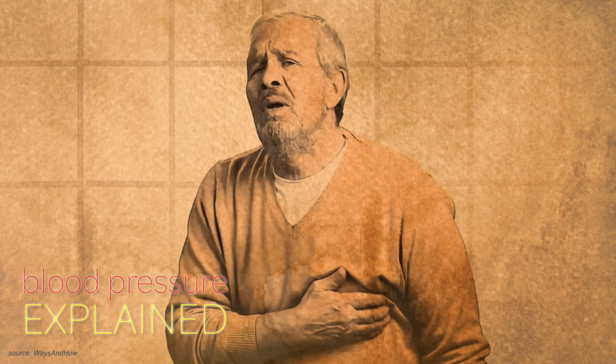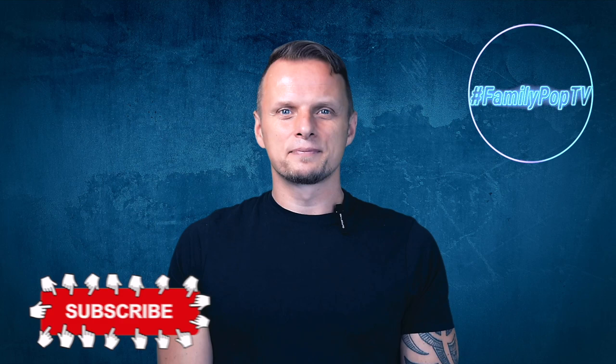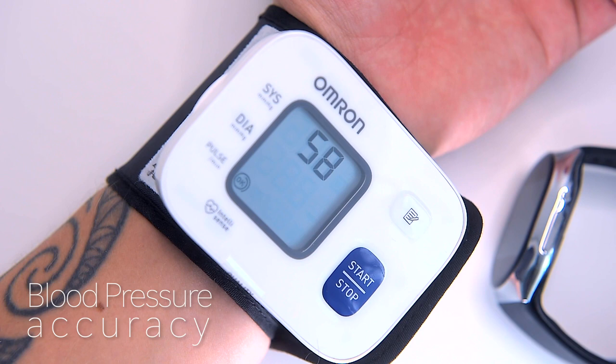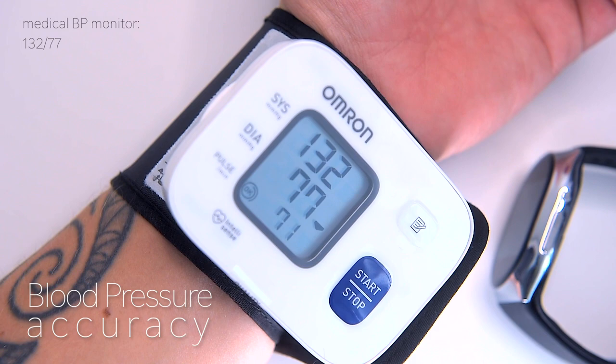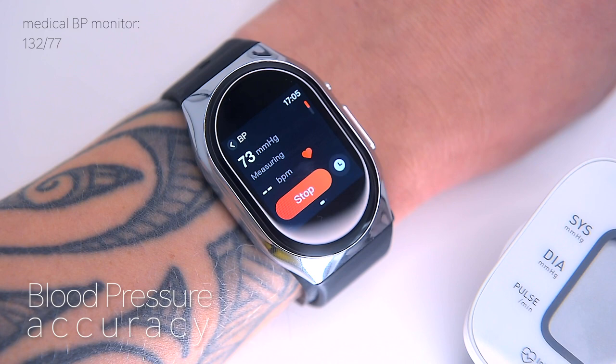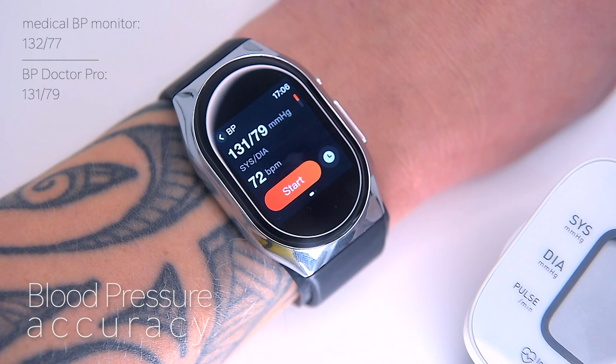Let's compare the readings from the watch against the OMRON blood pressure monitor. For reference I'm using an OMRON blood pressure monitor. During measurements I got my arm supported so my elbow is about heart level — obviously the cuff should be placed on bare skin, not over a shirt. Here we got 132 systolic and 77 diastolic on the OMRON. Now measuring with the BP Doctor Pro — normal blood pressure for most adults is defined as systolic less than 120 and diastolic less than 80. The reading is 131 by 79 mmHg — we got almost identical readings.